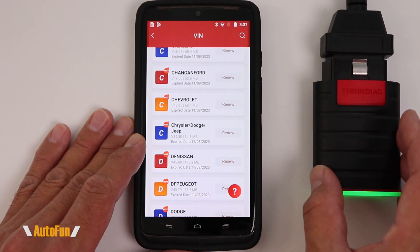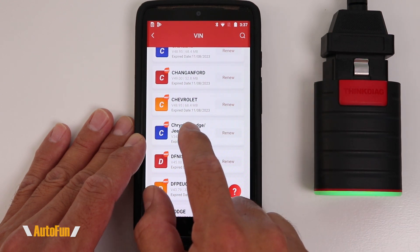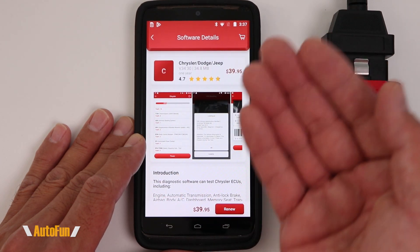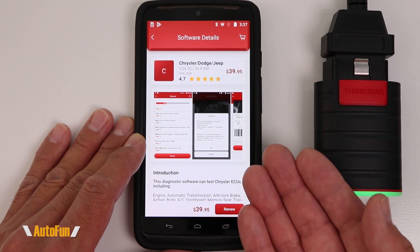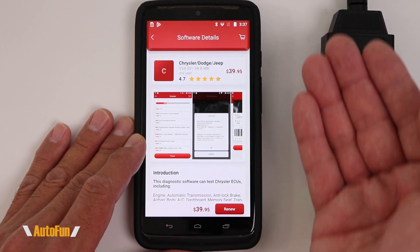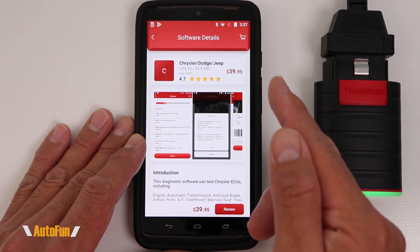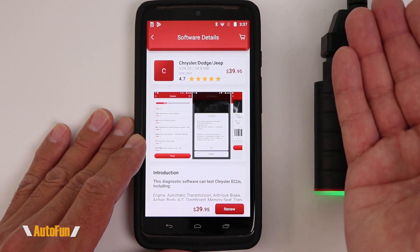What's also interesting is that this device is going to support one car make/model of your choice, and that support will continue even after the expiration date. The only thing we don't get is updates. However, when I go into the module, it looks like I have to pay for it again — but there's actually a way to continue to access this module, and I'll show you that in a little bit.